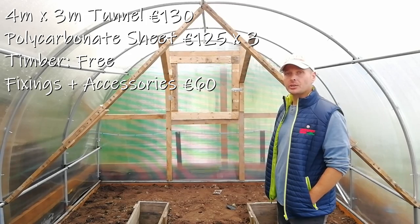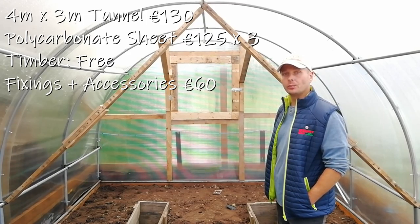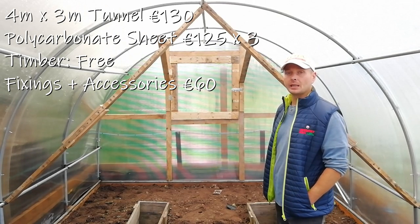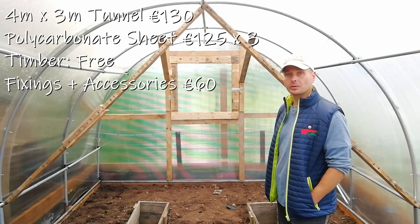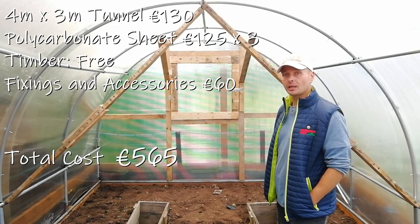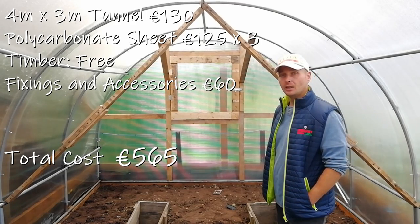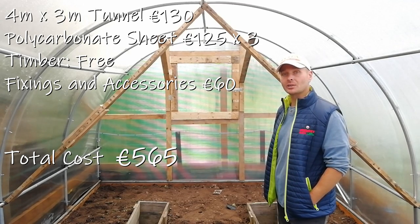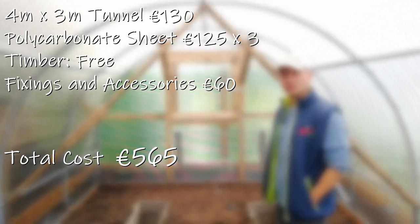The accessories — screws, wide washers, foam rings to secure the sheeting, hinges, latches and all the other little bits and bobs — all came to about 60 euros. So all in all, the overall cost of this tunnel is just a shade under 600 euros. Comparing that to a ready-made polycarbonate tunnel which cost 800 euros, it's working out at 200 euros cheaper.